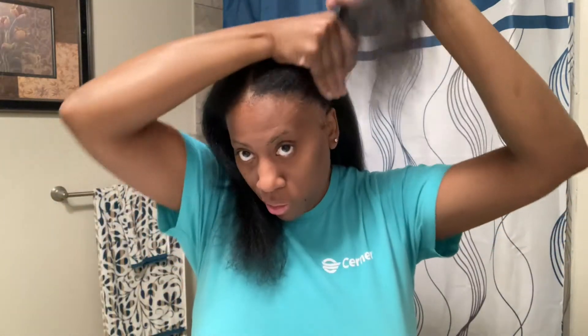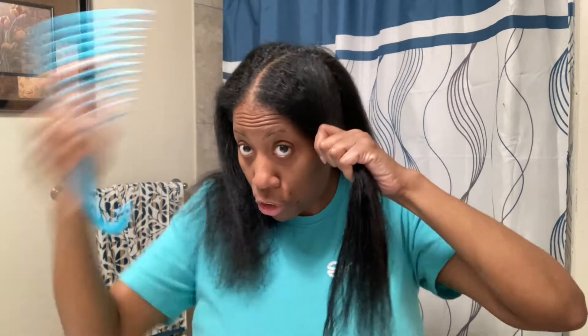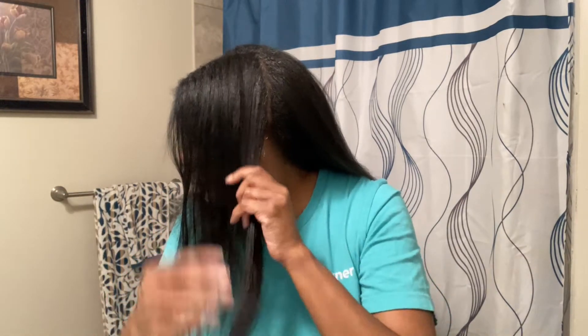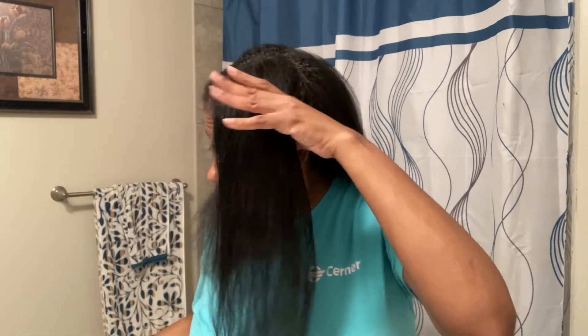The directions on the butter cream say to use it sparingly at first but you can build on it if you'd like. So I'm just going to start from the root and then go down the hair shaft. This stuff smells so good. Then I'm going to comb it through, a little bit more on this side, and make sure I get those edges in there.